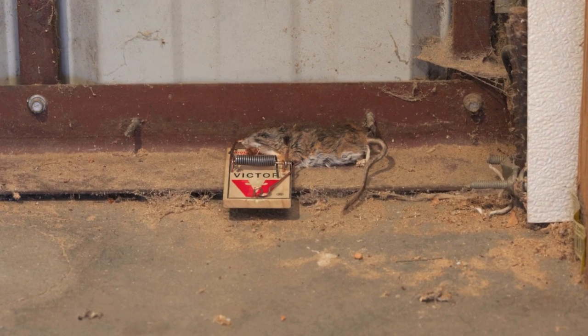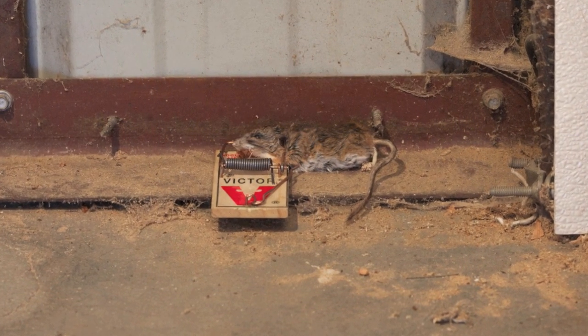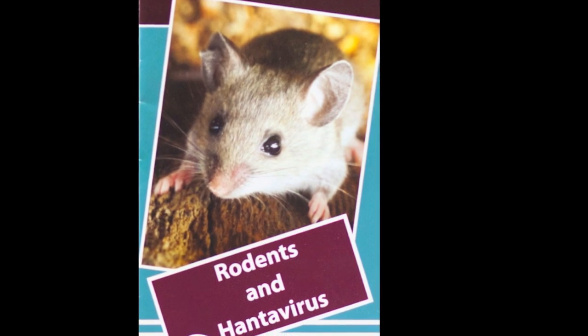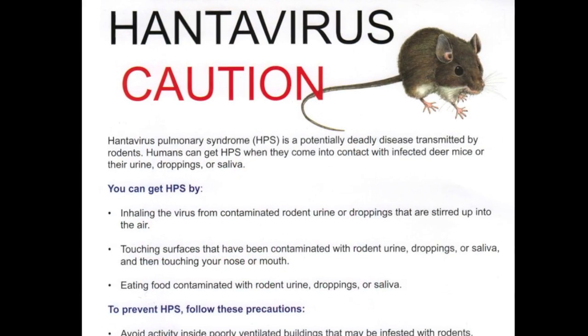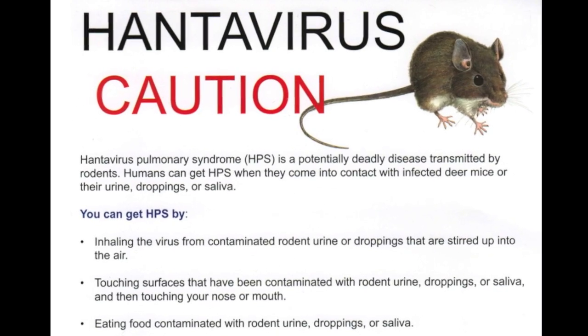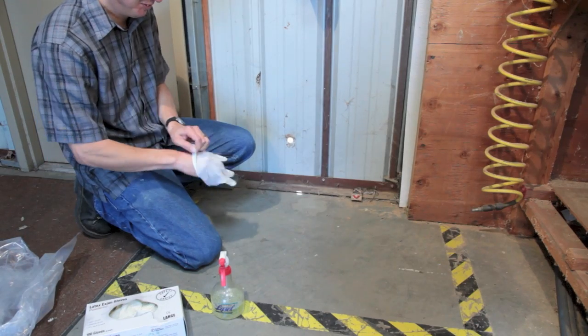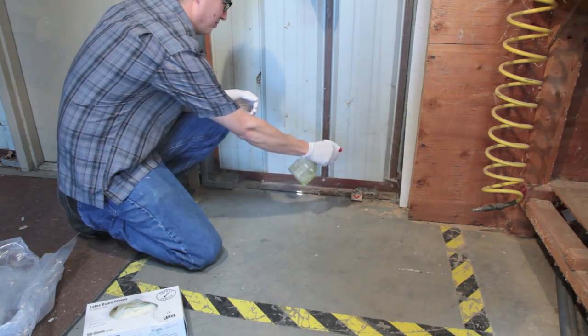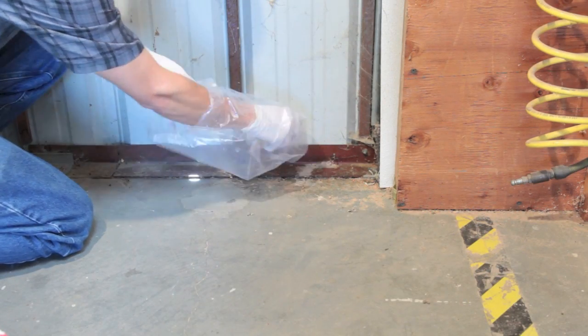A dead mouse caught in a snap trap should be handled and disposed of properly to minimize the risk of getting hantavirus cardiopulmonary syndrome, a rare but potentially fatal disease associated with deer mice. This video will demonstrate how to safely clean up and dispose of a dead trapped mouse.